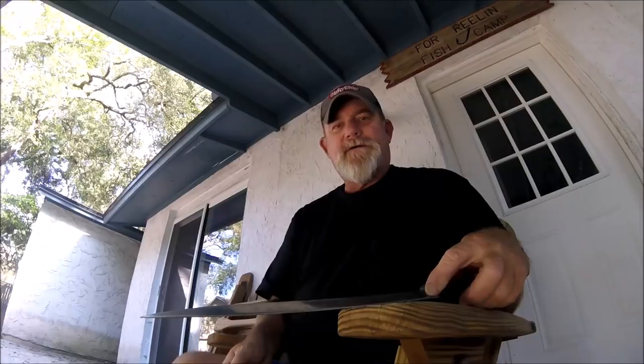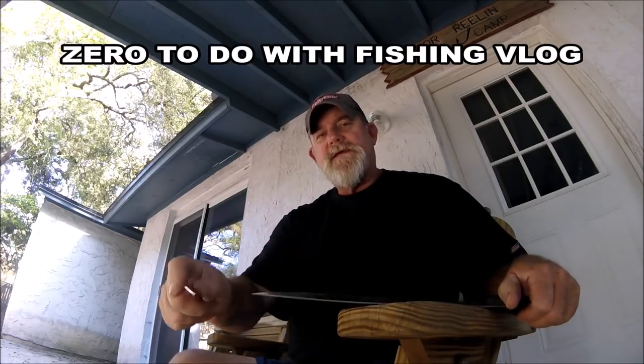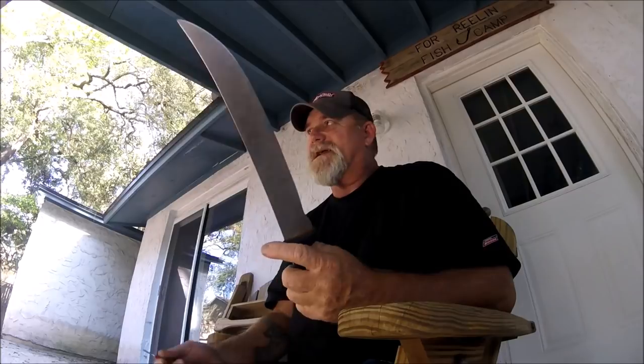Well, hey folks, Captain Dave here on the back porch. This is going to be more of a vlog video because it has zero to do with fishing. I haven't been fishing — as a matter of fact, I had two cancellations just for this week alone. Had a customer come up with an ailment, and was supposed to have just a single customer by himself, so no charter. We were gonna do two days, separated Saturday and Monday.